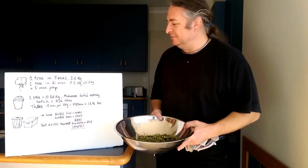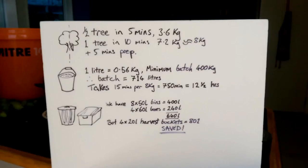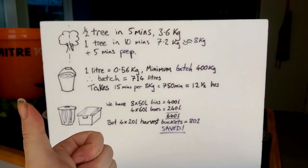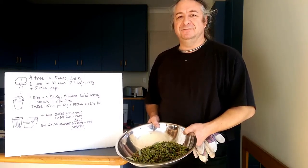With the orange harvesting buckets — we've got another 4 of those — which gives us another 80 litres. Which means we should, in theory, be able to have a 400 kilo harvest all stacked up in the back of the trailer.